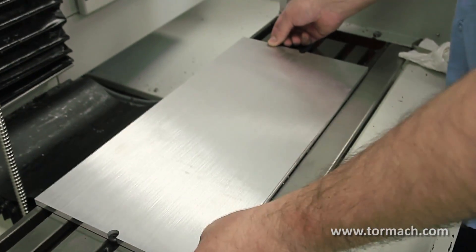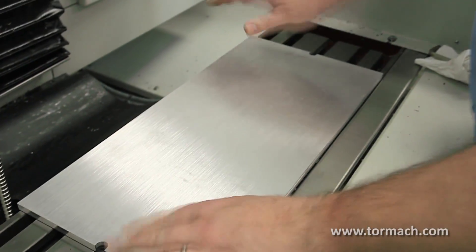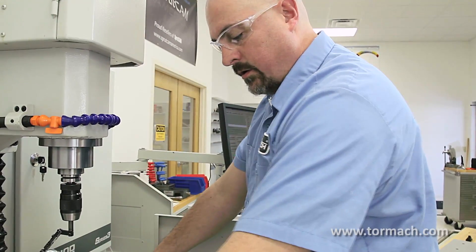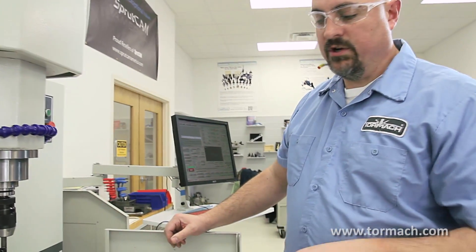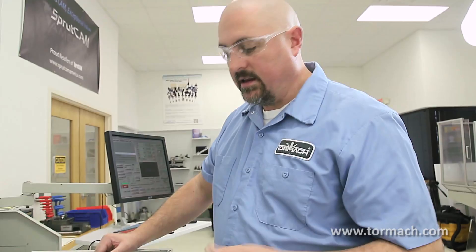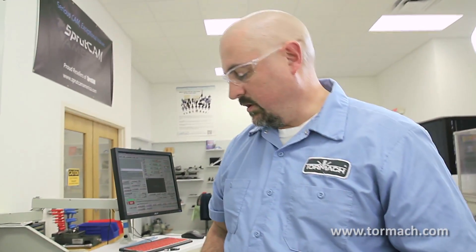Now the fixture plate can lift on and off like this. It's going to locate off those two pins. And now I can clamp this plate down and cut a reference edge, cut a reference mark, cut a witness mark, drill and ream a hole, whatever I want. And then the plate's marked, and I can have as many of these plates as I want and just interchange them — they'll just slide on and off those pins.